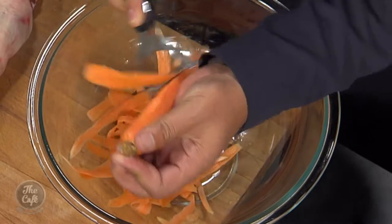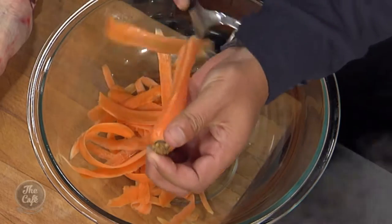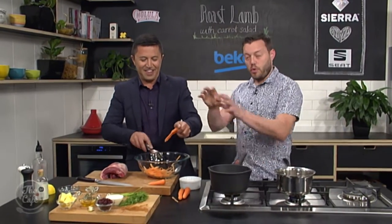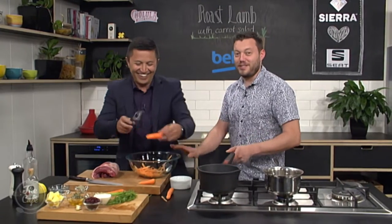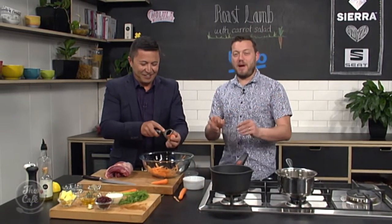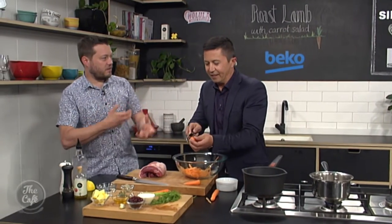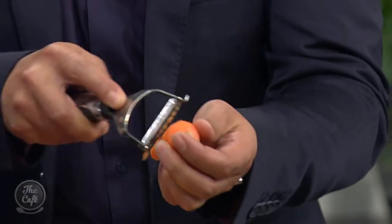Turn the pickle brine off now — it's nice and warm. Pour all of the brine over the carrot ribbons and leave them for about five minutes. They'll soften slightly and take on that beautiful pickle flavor.